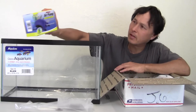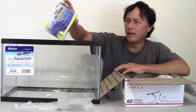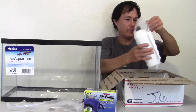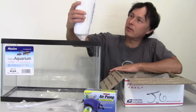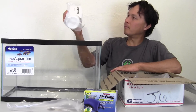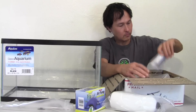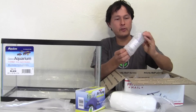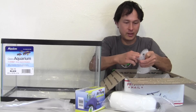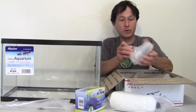Next we have a standard Tetra Whisper air pump for up to 10-gallon aquariums. Then we have a mineral booster — different kinds of minerals that serve as food for the spirulina. In addition, we have some iron chelate in this little dropper — basically two nice squeezes of the iron chelate to get the spirulina growing.